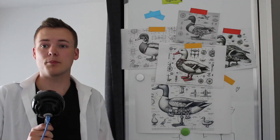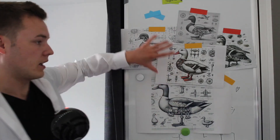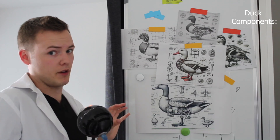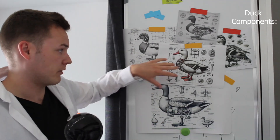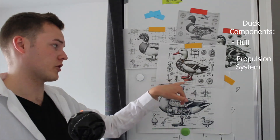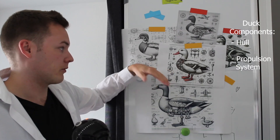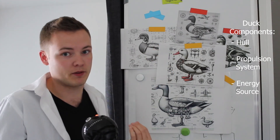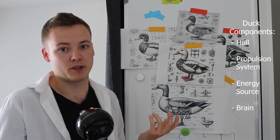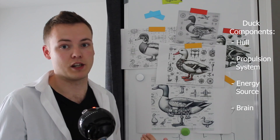Okay, we're back in the lab. Let's conclude our research on the duck. I have some technical drawings here, and we're going to focus on a few major components. First and foremost, we've got a hull — the duck needs to stay afloat. We also have a propulsion system, an energy source to drive everything, and presumably even a brain. Of course, we also want to implement some kind of remote control, because we want to be the gods of our new creation.